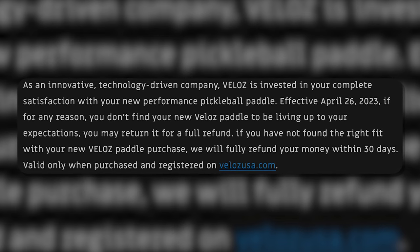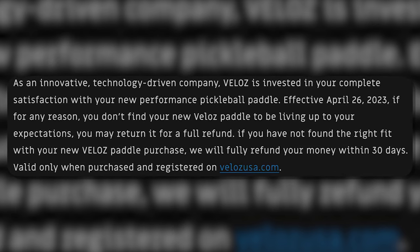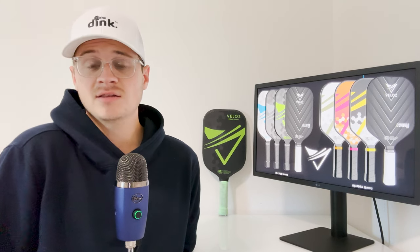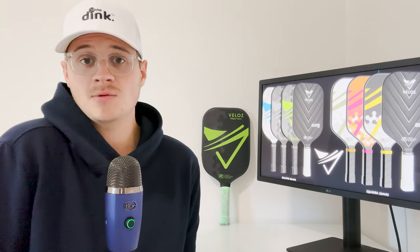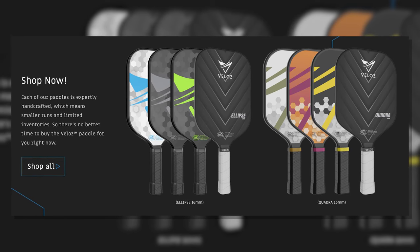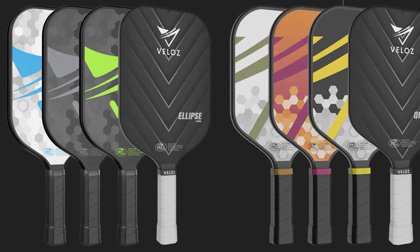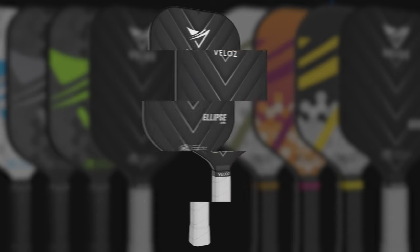What's awesome is that right now Veloce is launching a 30-day demo program, so if you don't like the paddle within that time span you can get it on their website and send it right back. I would definitely recommend going to their website and giving it a demo run. You can also use promo code DINK10 on their website for 10% off every single one of their paddles and colorways, except for their brand new black one that was just released.